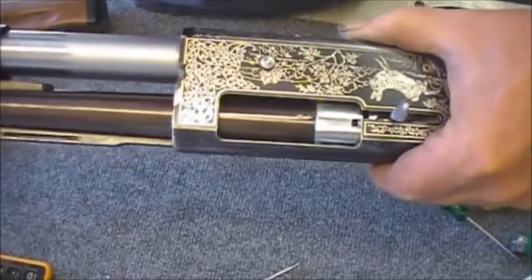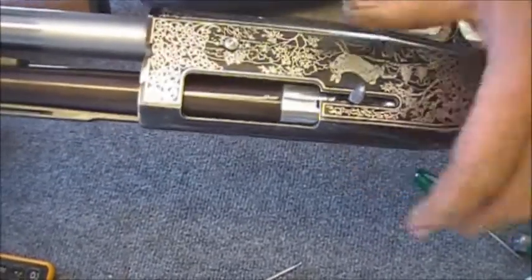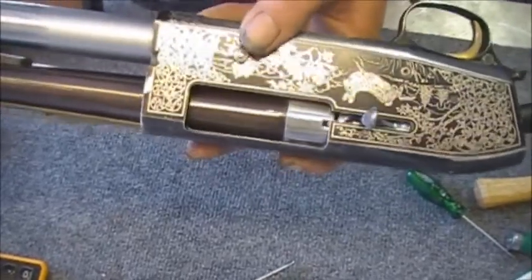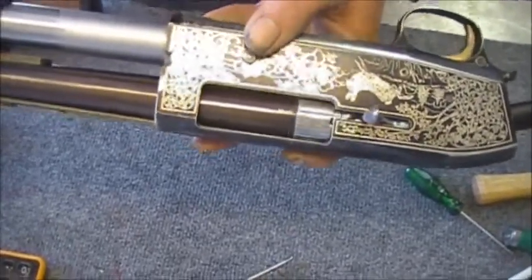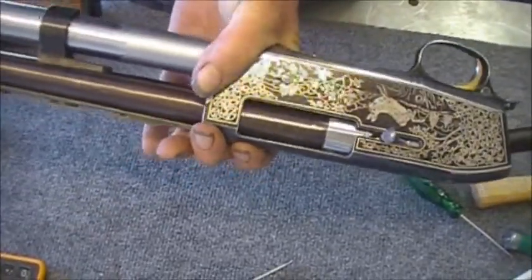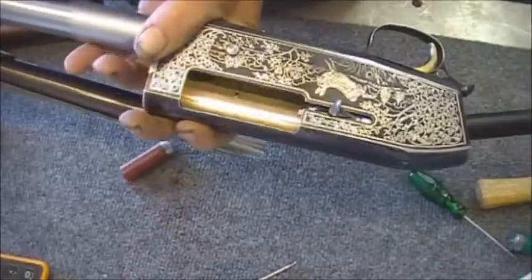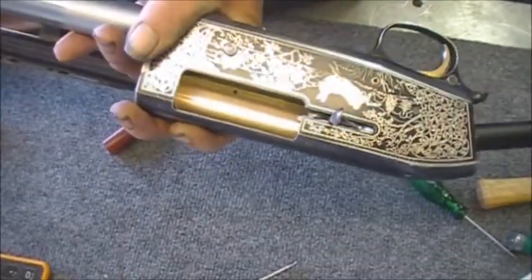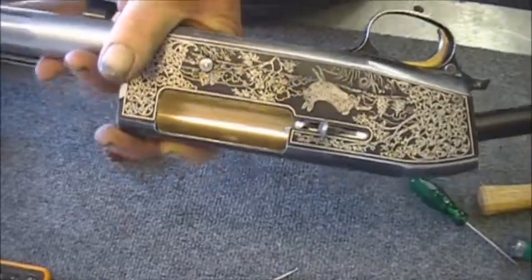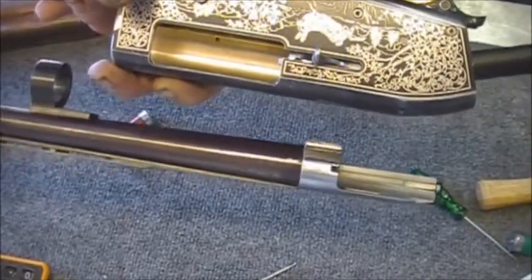Here's another problem: we're coming forward, our handle's back, but our locking lug hasn't fully disengaged. I'm going to have to jerk on this to get it to come apart to strip that shell. That's the main problem with this gun — it doesn't want to release the barrel smoothly.